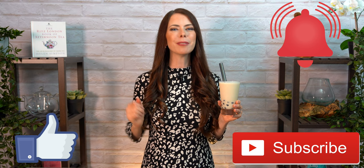Well, thanks so much for joining me today. I really appreciate your time, your comments, your likes for the YouTube algorithm, and you as a subscriber. Click that notification bell so you don't miss out on any of my future videos. And I'll see you again soon. Take care.